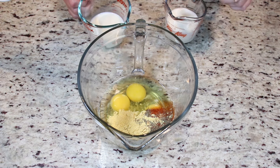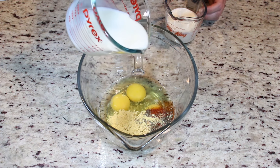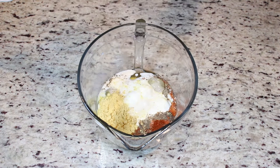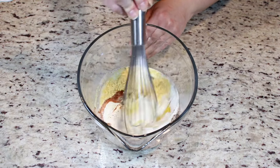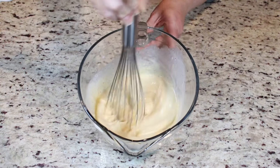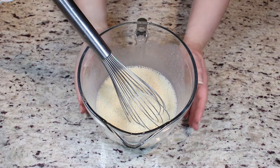Now into the same bowl, we are going to add in some milk and some heavy cream and we're going to give this a good whisk. This looks perfect.